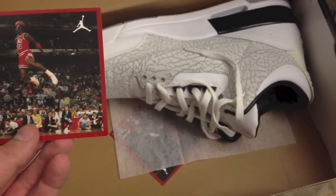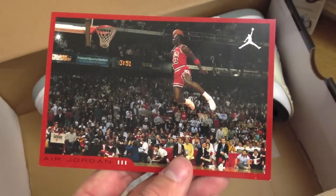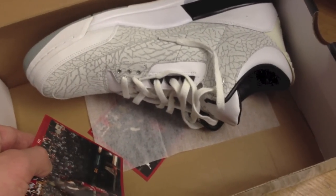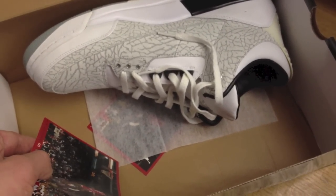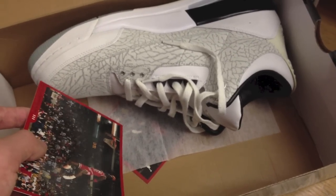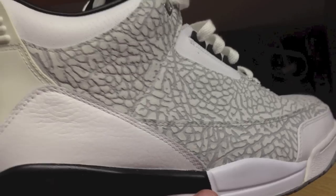These have just been sitting in a box since 2007. The retro card is in here, and I also put in the retro card for the Fire Red 3s. I put a dryer sheet in here too — the shoes are deadstock but the box is a little musty. Shoes are perfectly fine, I just want to get that smell out.